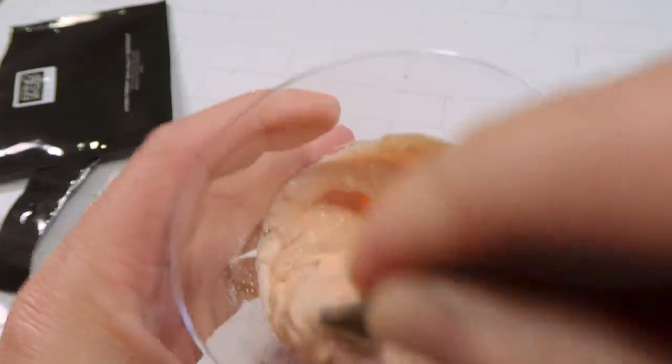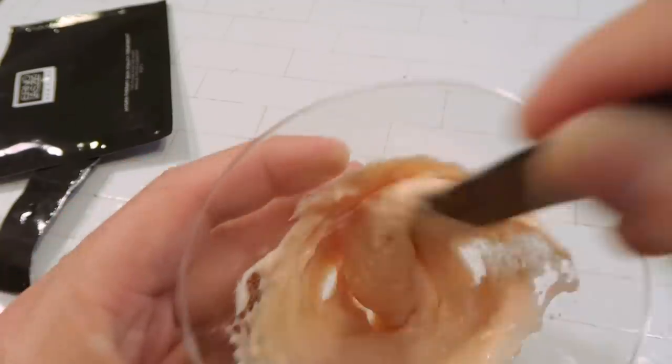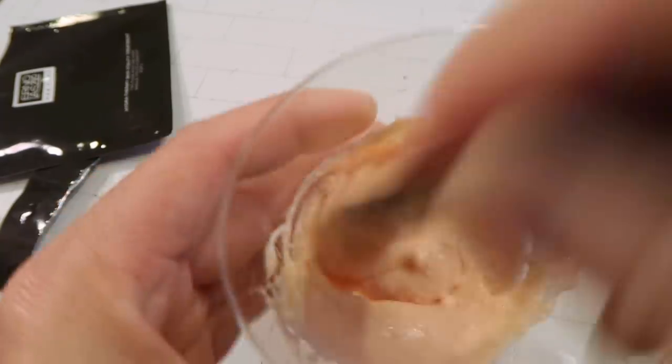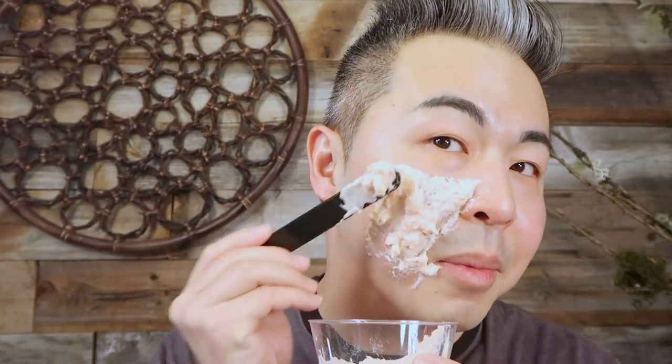That's why I wanted to give this one a try. Erno Laszlo is one of the oldest skincare brands in the U.S., so you can definitely trust the brand because they've been in business for a very long time. Mixing this feels like mixing cake batter — it actually looks a little bit like a cupcake! Now I'm going to apply this batter on my face. You need to work quickly because it thickens fast. There's really not much smell. Okay, it does look a little messy on my face, but we do anything for beauty, right?